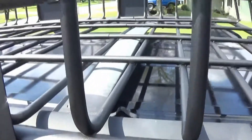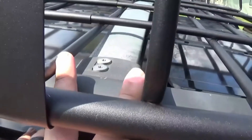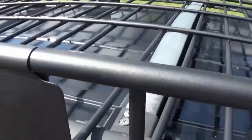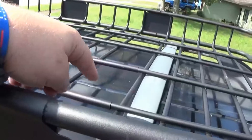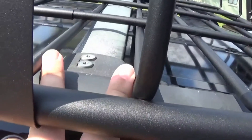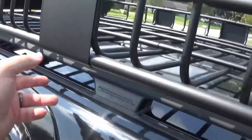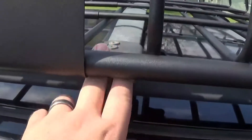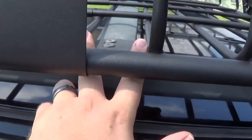For the crossbars, you will have to get them between these smaller pieces of metal right here. There are three pieces to this rooftop basket, and you'll see it's bigger here than it is here. The roof rack clamps will have to clamp to the smaller portion of the roof rack, and that goes for the same on the front.